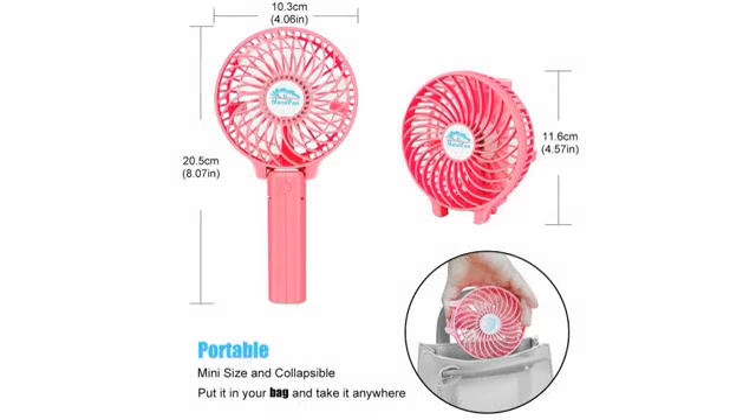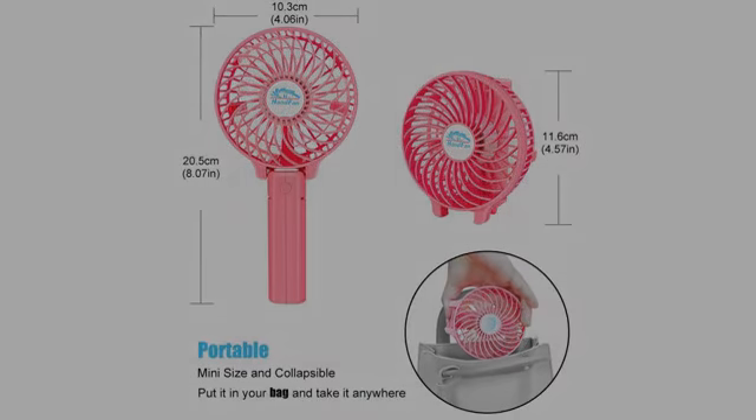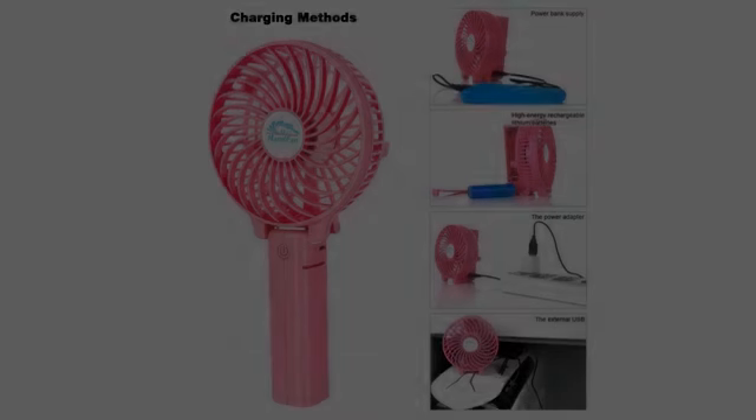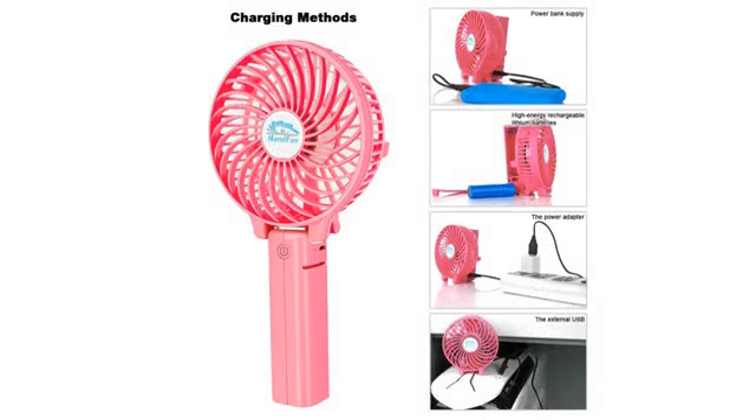We packed this in our go bag for when I went into labor. It worked perfectly and we use it all the time. It fits everywhere we need it to fit, stands up well, has great power, and we love that it recharges.